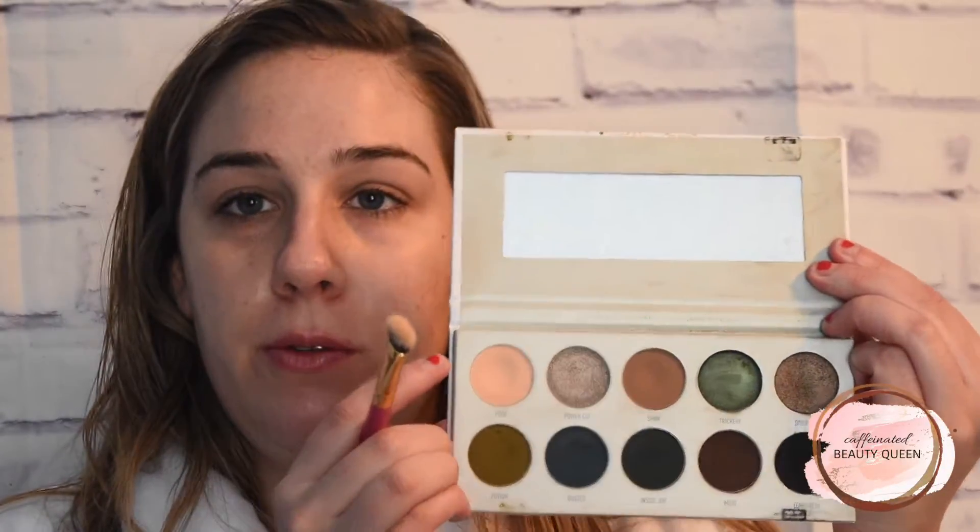I am going to start with my eyes and just prime them with the MAC Painterly Paint Pot. And I am going to set that down with just a cream shade — you can use any translucent powder or skin-toned shade. I am going to use the shade Poof in the dark magic palette. It's like my go-to eye primer setting shade.